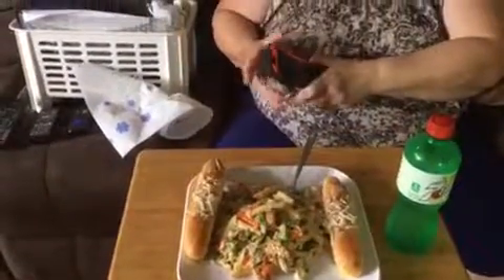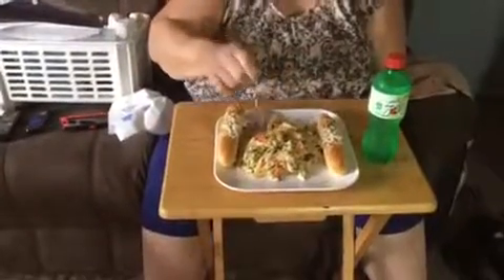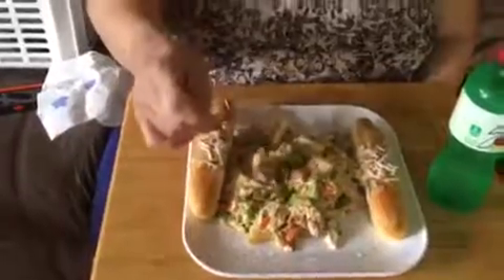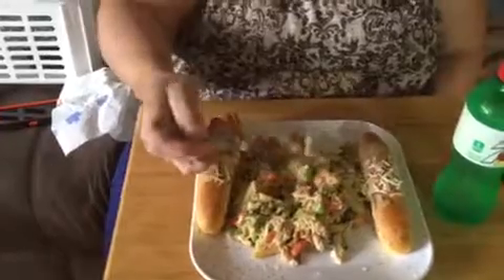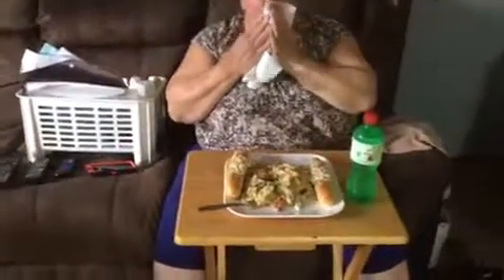If you want the full recipe, leave a comment below and we'll share it. Otherwise just watch the video because we go step by step on everything. We're going to eat now and then watch some TV. If you like our video, give us a thumbs up, make sure to subscribe and hit the bell for new ones — and as always, later!